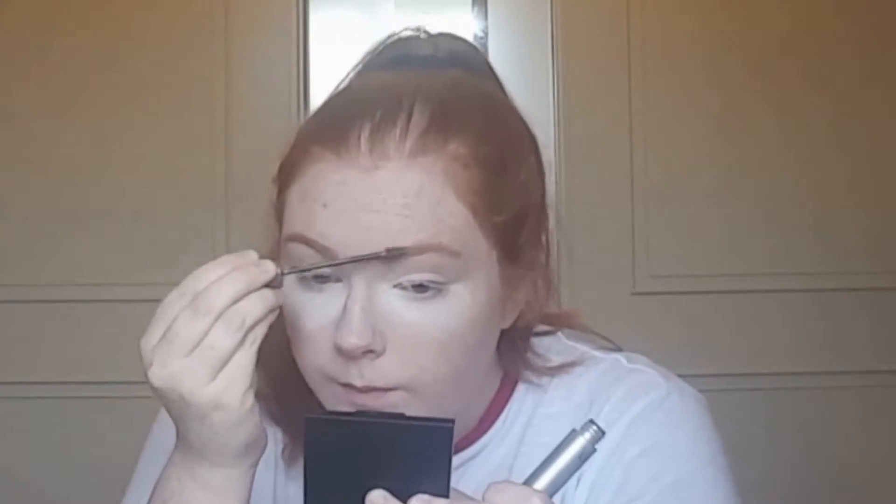Then I'm setting my brows with my L'Oreal Brow Artist Plumper in the shade Blonde, just to make sure the powder doesn't go anywhere and to give them a little bit more colour.